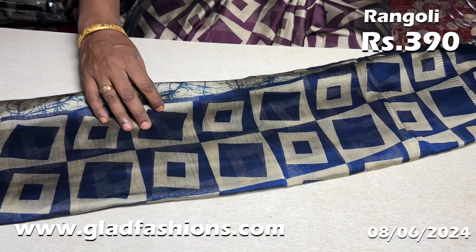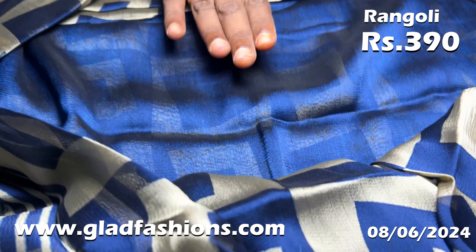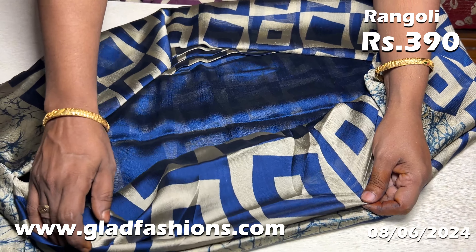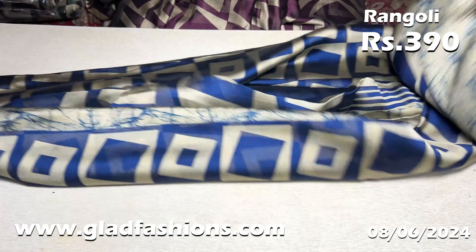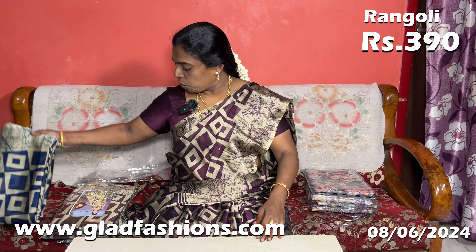It's a very gorgeous look. The saree looks great. This is the saree — you can use a plain blouse with it. The blouse is plain.